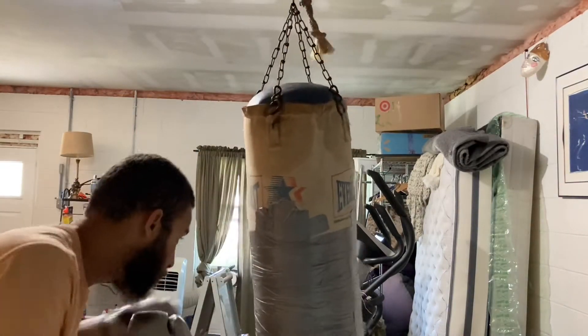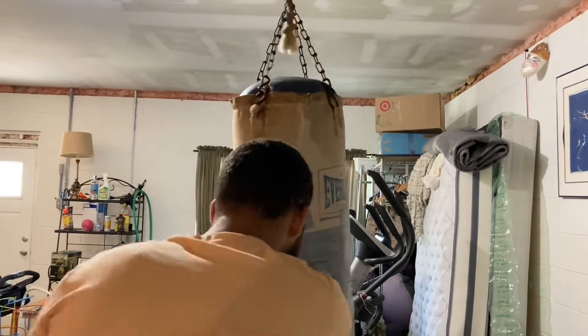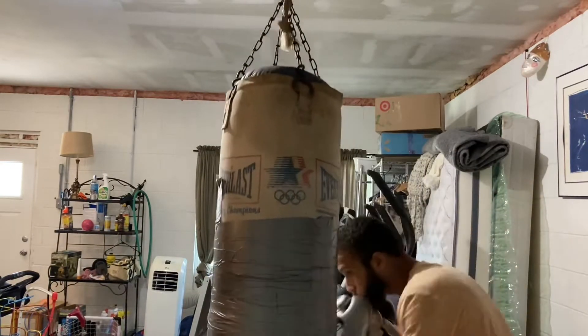A lot of my punches are inside punches — straight one, two, three, four. And then this side is fine in here.